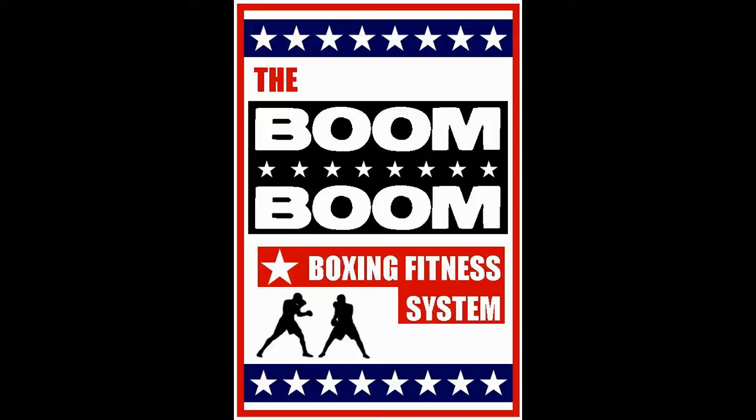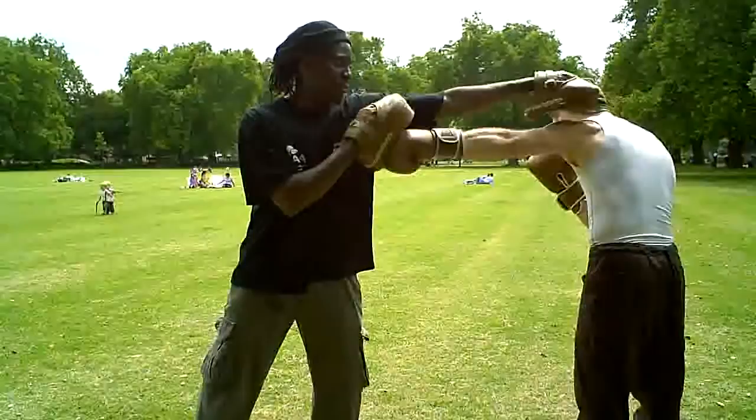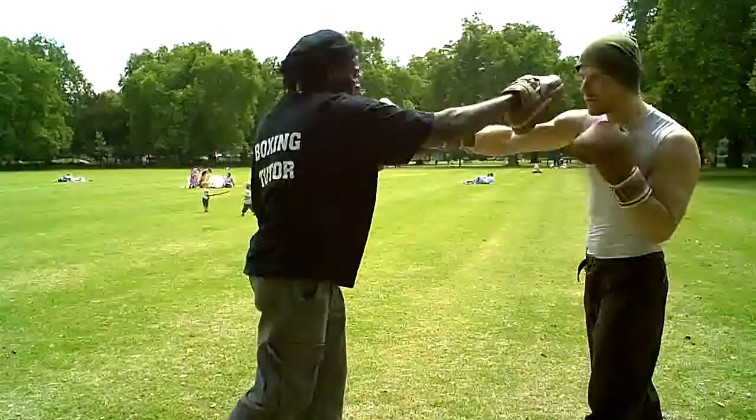Welcome to a brief overview of some of the elements of the Boom Boom Boxing Fitness System. We call Level 1 BASIC. The coach leads with a straight punch, whilst the student evades with the roll of the shoulder, instantly delivering a counter-punch to the target mitt.